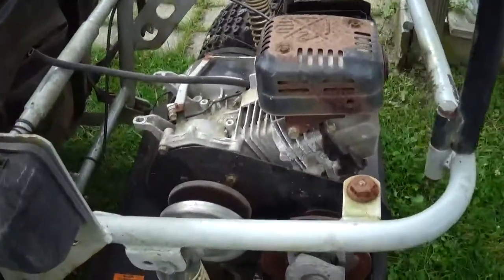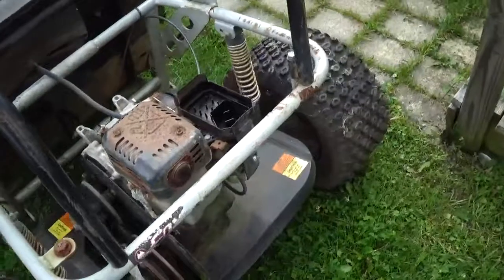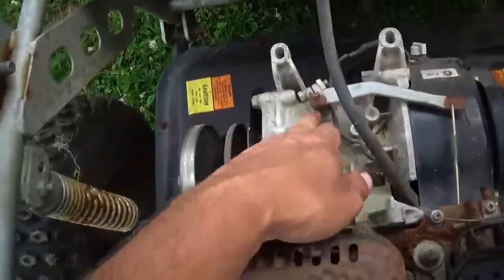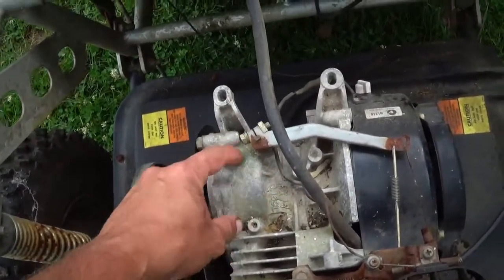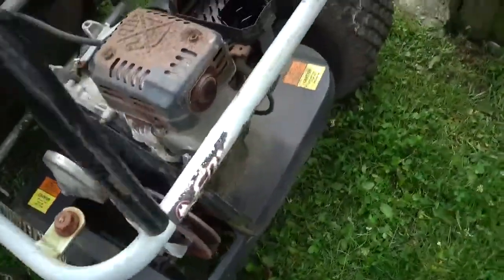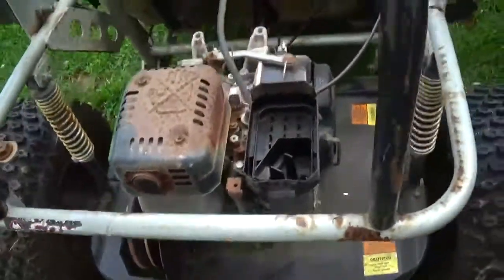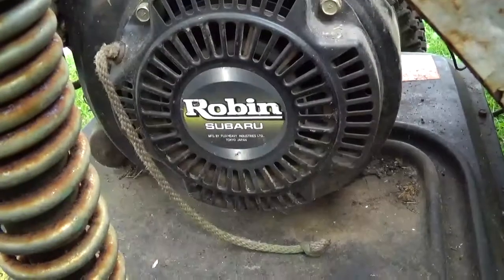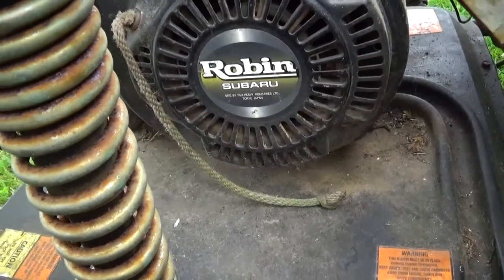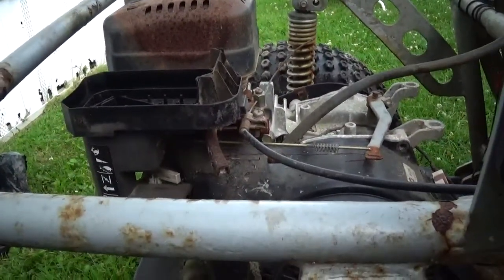The engine at first glance looks like one of those Honda clone motors, but when you look closer you can tell there are design differences — the governor is in a slightly different spot, there's a hump here, and the jug doesn't look the same. The name on it says 'Robin' on one side, and 'Robin Subaru' on the other. It must be some sort of Subaru engine, but very similar to a Honda GX-type engine.